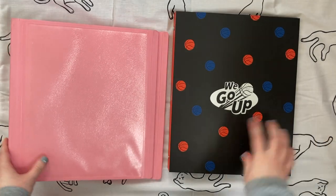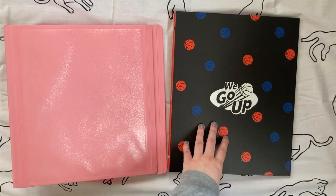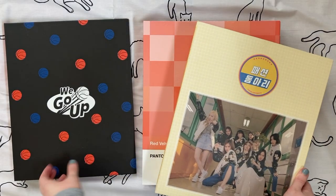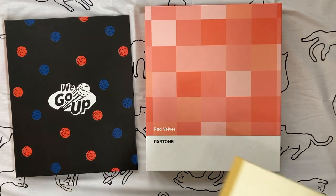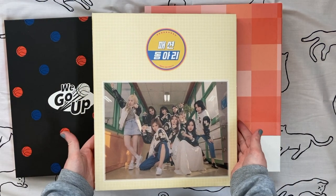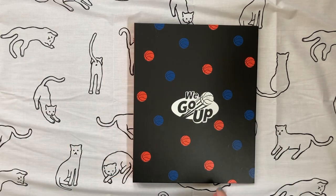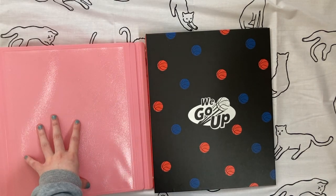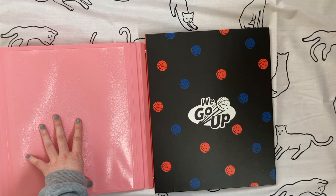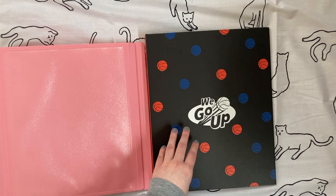I also wanted to compare the difference between standard American size binders and standard Korean size binders. I have a few binders that are official merch from K-pop groups — a Red Velvet one, an NCT one, and a Twice one. The difference between the Korean and American binders is a couple of things. One is the height: American binders are sized to fit 8.5 by 11 pages, and Korean binders are sized to fit A4 pages. You can see the slight height difference when they're next to each other.